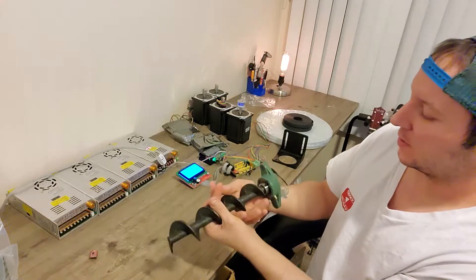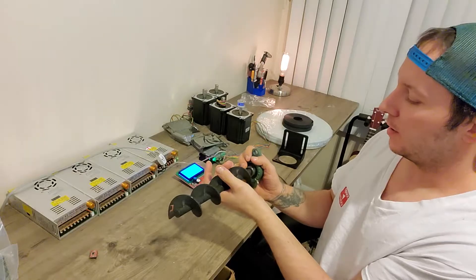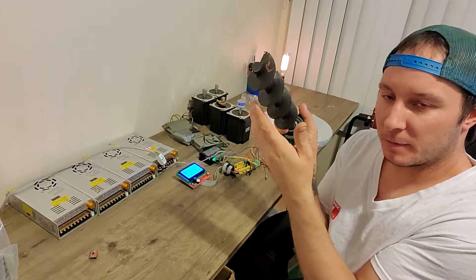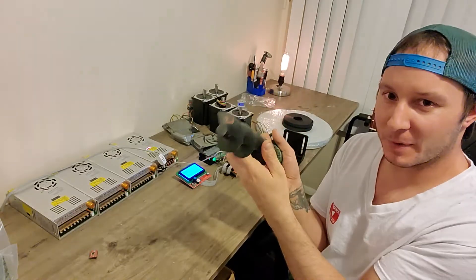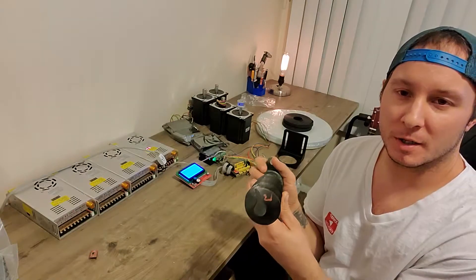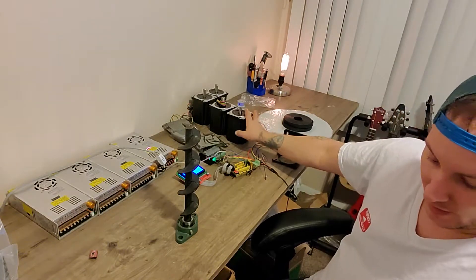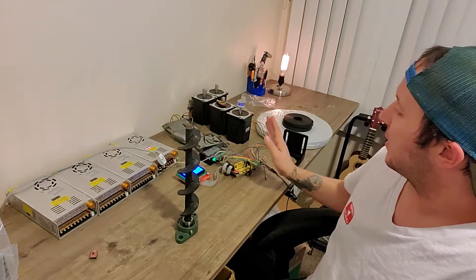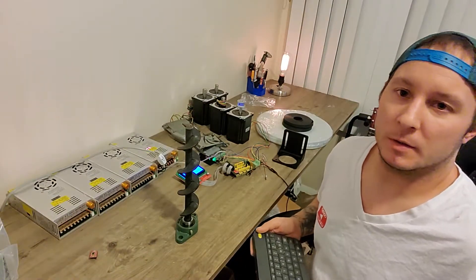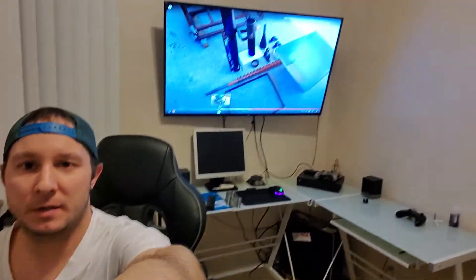A screw drive is going to function the same as the filament feeder — it pumps the concrete instead of pumping plastic. It's the same thing as a regular 3D printer where a tiny stepper pushes the filament through the hose. So we're going to be pumping concrete through a hose instead. It's basically the same thing.